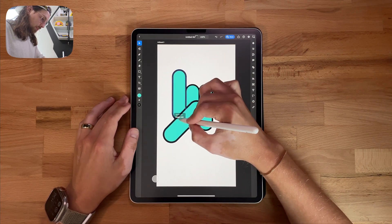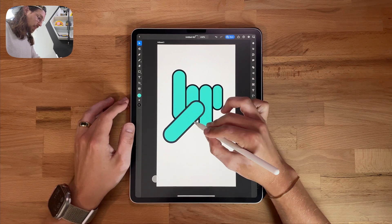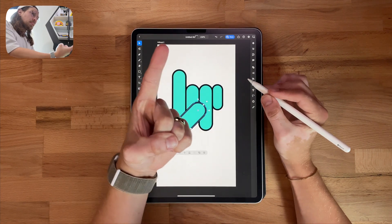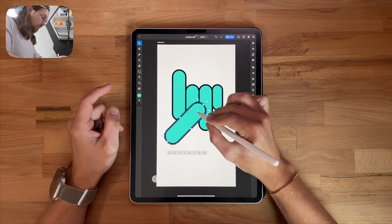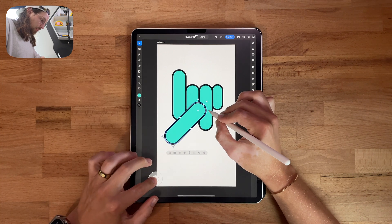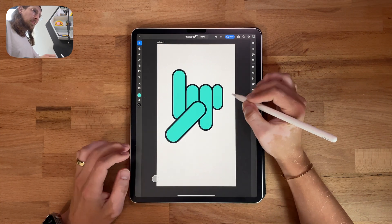I think this one needs to be a little longer. I think that's looking good right there. Essentially what we want is like this shape right here where the ball's going to be spinning on the finger. So that's what I'm trying to achieve right here. And I just want to make sure this is the right size. That looks good.